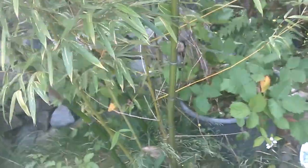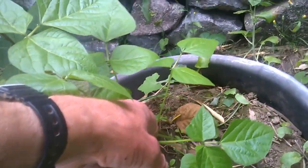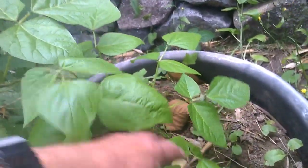Last year I grew these guys up - they're in a pot and they grew up the bamboo. I'm not sure if that's the plan for this year because with these guys I want to experiment. I want to see if I can slice the tuber to make more beans from it.